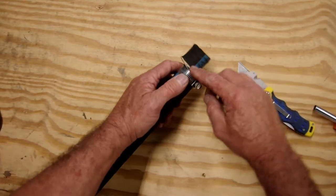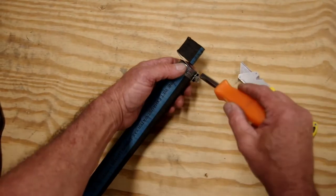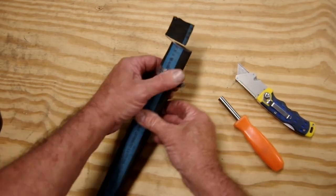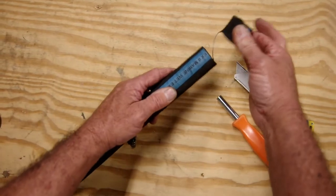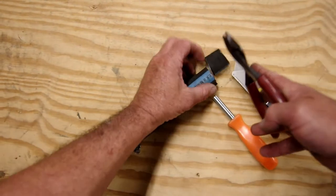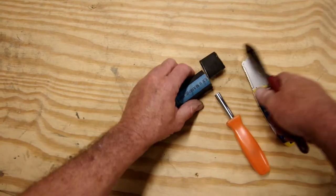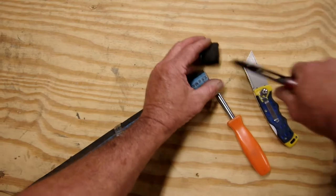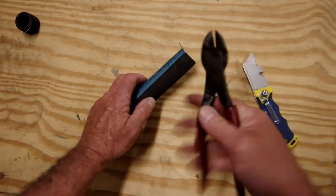Once we've gone all the way around, move the hose clamp out of the way. Now we have a wire to deal with, so we take our diagonal wire cutters and cut that away to get rid of the waste.